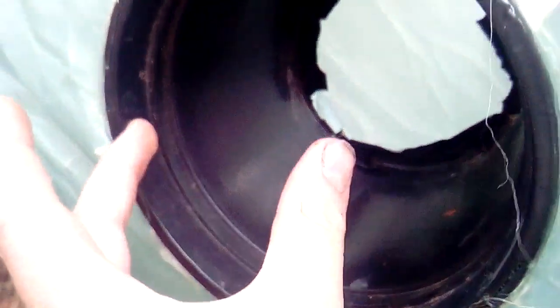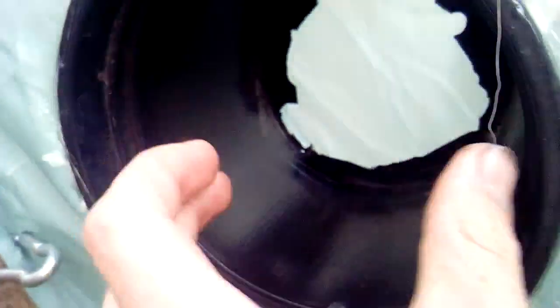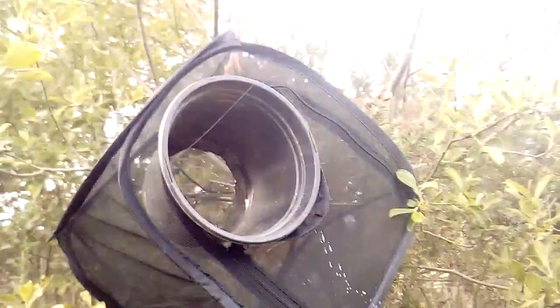The general rule is that the opening has to be about twice the width of the moth's wingspan — or at least a little bit wider than the wingspan. So for a lunar moth, for example, you'd need something a bit bigger than this setup.